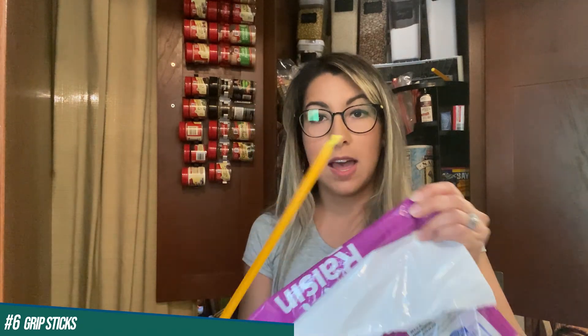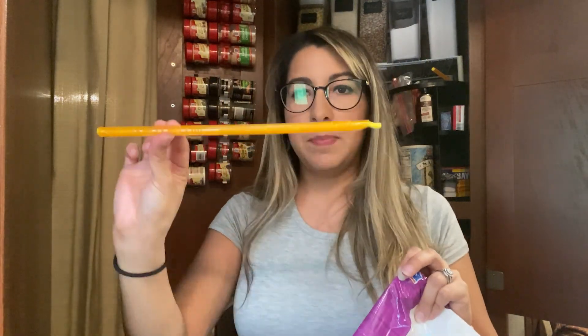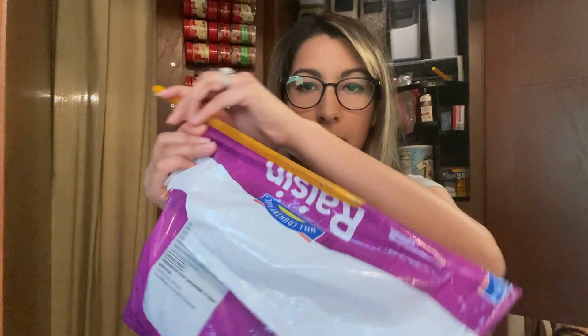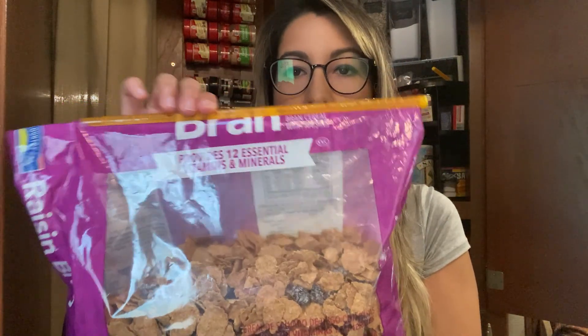The next thing I have are grip sticks that you can put on any plastic bag — like cereal, chips, whatever — instead of normal bag clips that don't cover the whole thing and let things go stale faster. These come in various sizes. For a big bag, once you get it on, you just zip it up and it covers it, keeps it nice and airtight, and if you drop it, it's not going to spill.